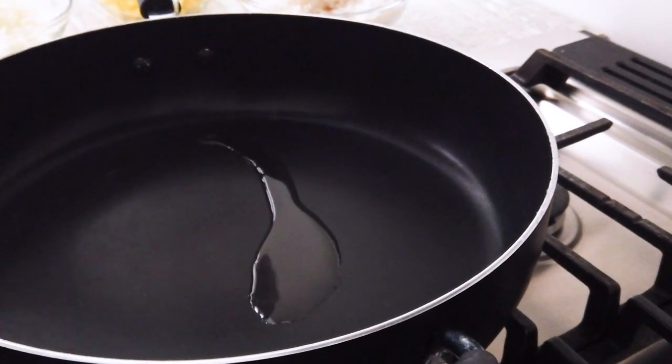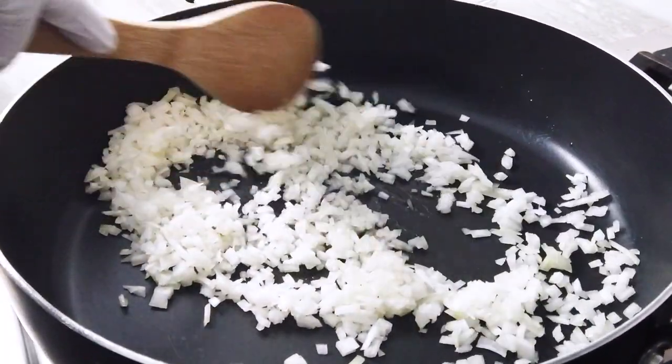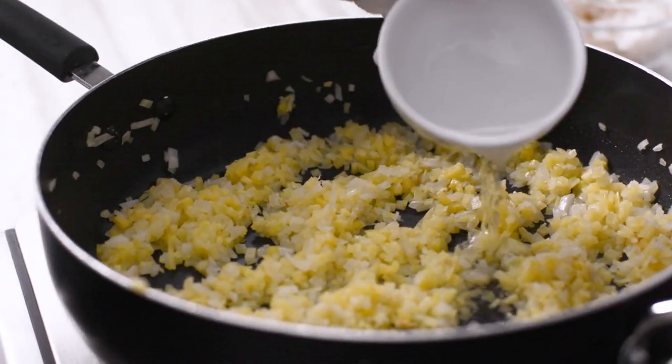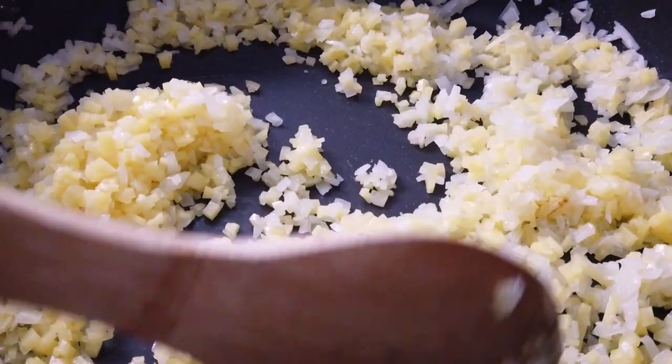In a large wok, heat two tablespoons of vegetable oil. Add the minced onion and cook until translucent. Add the minced potato and cook until the potato is tender — you can taste to check. This should take about five minutes depending on how finely you mince the potatoes. If you find that the vegetables are sticking to the pan, deglaze with a few tablespoons of water or vegetable broth.